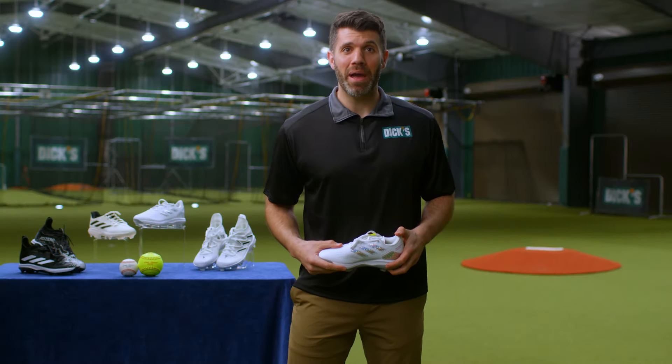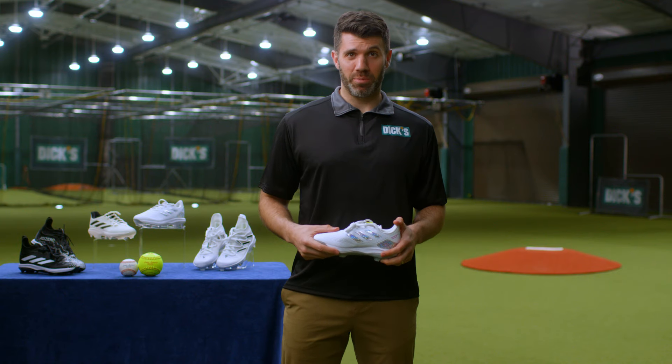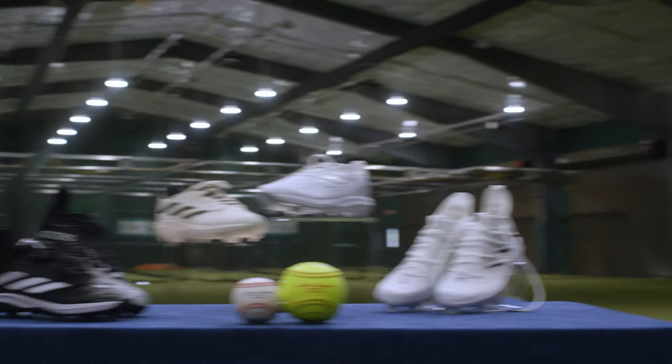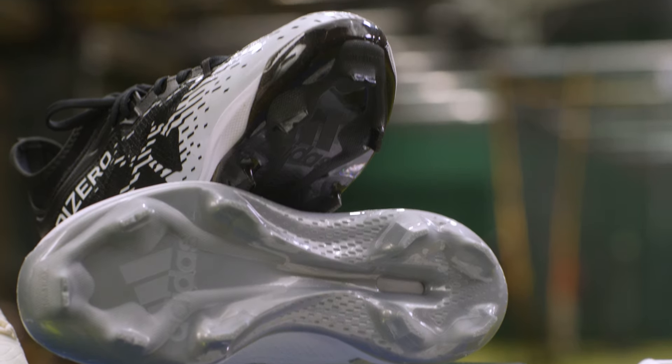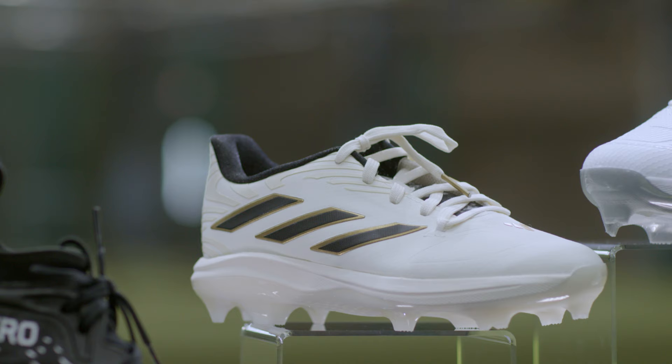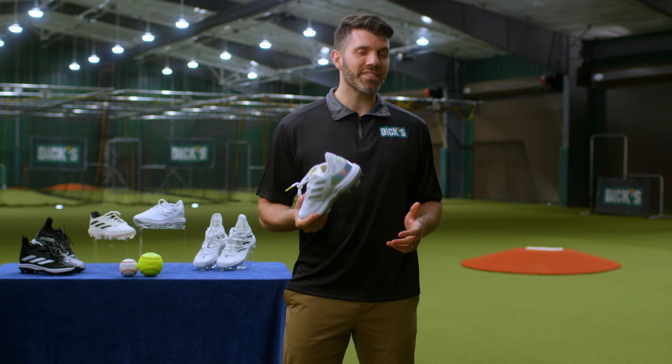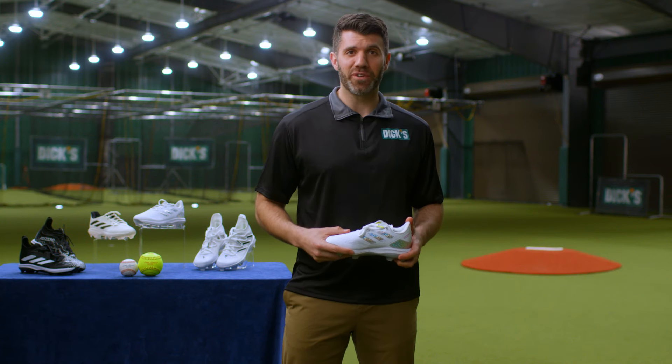Hey Little League parents, Dan here and I'm at the Little League Batting Cages in Williamsport to help you find the perfect pair of cleats for your Little Leaguer. Choosing the proper softball or baseball cleats can help keep your child moving in the right direction while adding stability and security with each step. Here are a few basic tips to keep in mind while buying your first set of cleats.